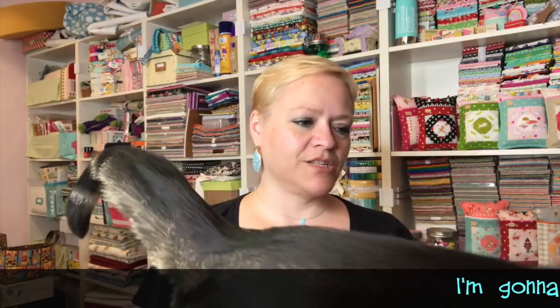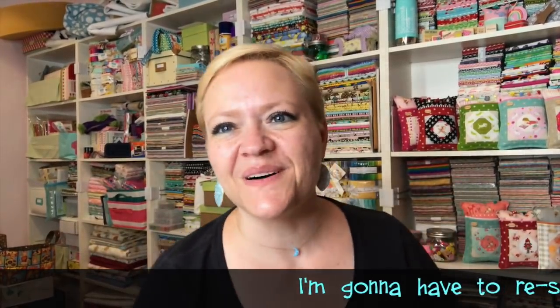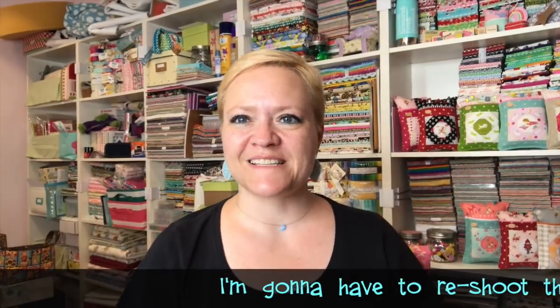Hey guys, it's Yvette! I'm opening a new box today — surprise, surprise. Jellybean has just gotten his first fan mail, so that was really cool. Hopefully you guys will see that video.